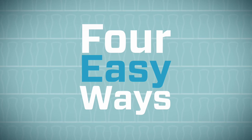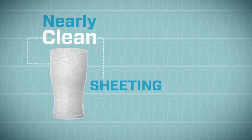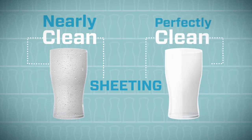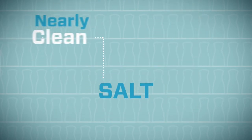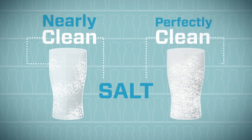Now you have perfectly clean Beer Clean glasses. There are four easy ways to know whether your glasses are nearly clean or perfectly clean. The first is sheeting — droplets will form on a nearly clean glass, while water sheets away from a perfectly clean glass. Try the salt test: salt sprinkled inside a nearly clean glass falls to the bottom or clings in random patterns.